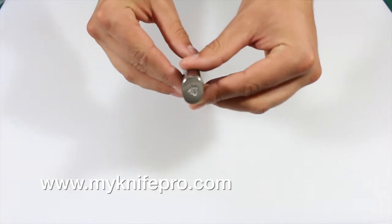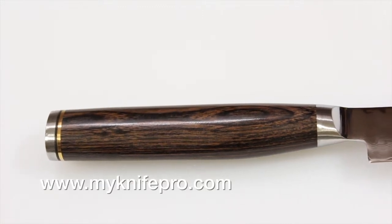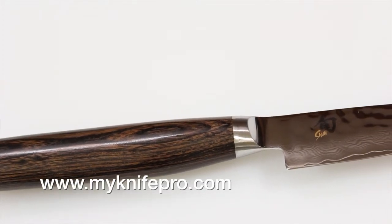The Shun Premier knife is absolutely beautiful and practical. This knife is razor sharp with its VG Max cutting core and Damascus layering on each side. All the work that goes into making these knives makes it super sharp and it holds its edge very well. The PakkaWood handle is very comfortable to use.